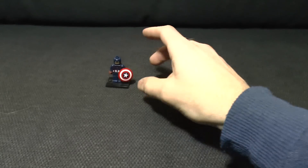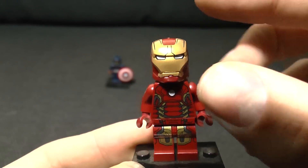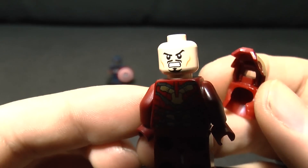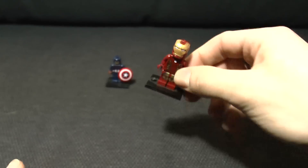Captain America is a good one. Here's another one - it's Tony Stark as Iron Man. He has a cool helmet which also lifts up so you can see Tony Stark inside, and he's even got a face on the back - he's angry. All in all, two really, really good minifigs because the printing on them is brilliant and they look fantastic.